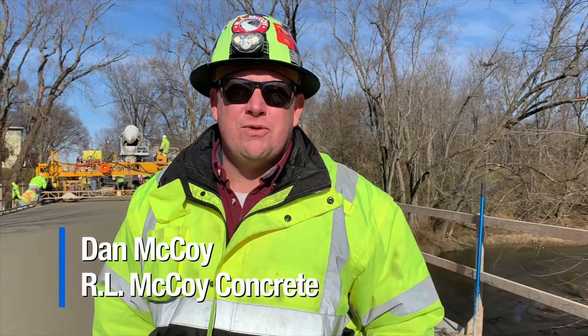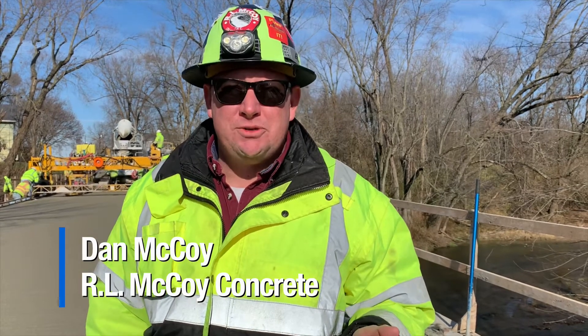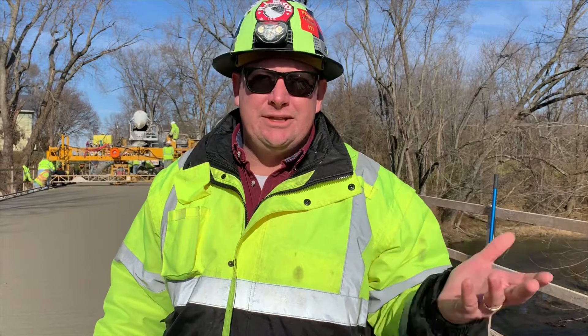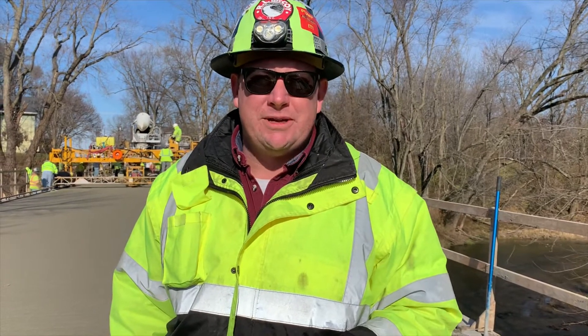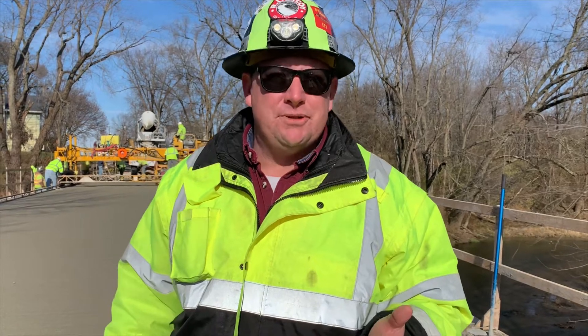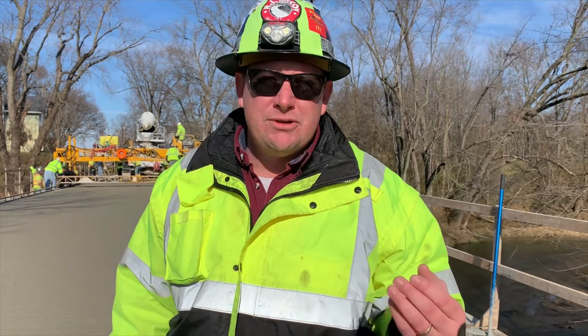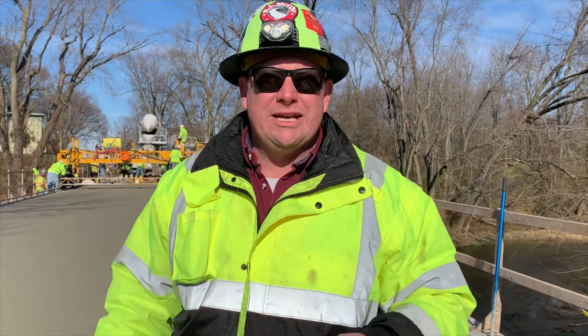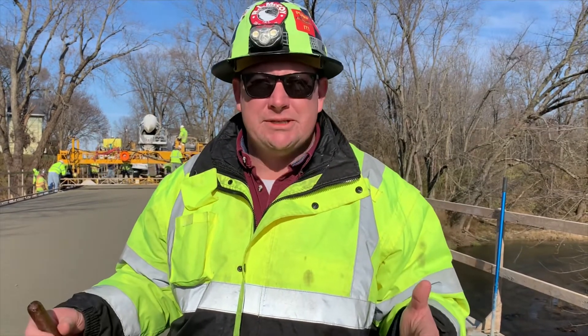Hi guys, Dan McCoy with R.L. McCoy Incorporated, third-generation bridge builder. I've been doing this all my life, but the company in general, R.L. McCoy, has about 60 years in building bridges, and we've got about 40 years in pumping concrete. We're the largest concrete pump corporation in Indiana, so we see a lot of different mixes and a lot of different mix designs.